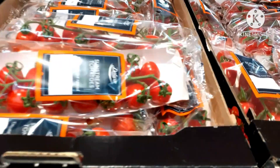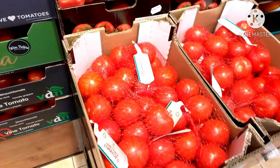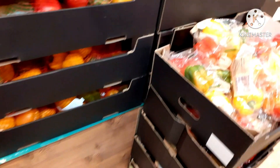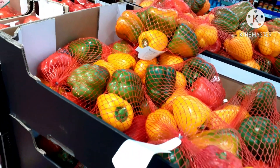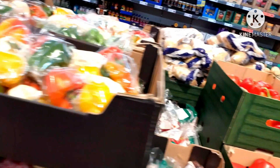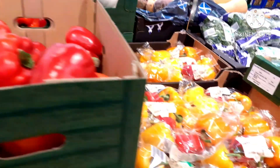Here are the tomatoes — there are 5 to 6 types of tomatoes. I am going to add the tomatoes. Here are family packed tomatoes. Here is the capsicum — I am going to add red, yellow, and green capsicum.